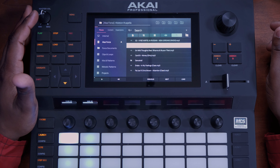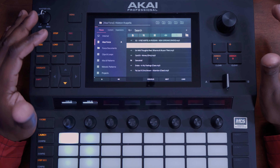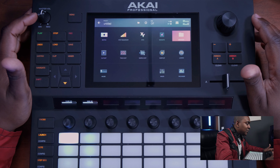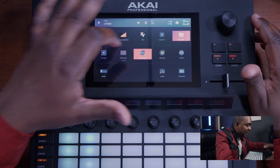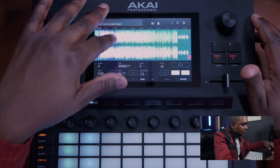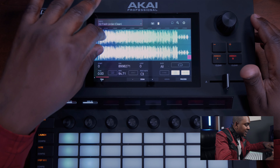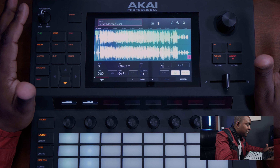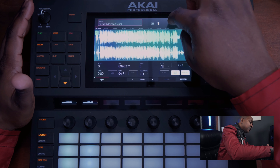Once we load the track, we want to actually edit the track because the track is rolling. So we want to edit the track — we just hit menu back again, hit menu, and then we go to Sample Edit. And there you have your entire layout of the track right here.